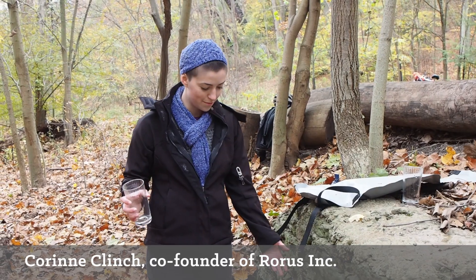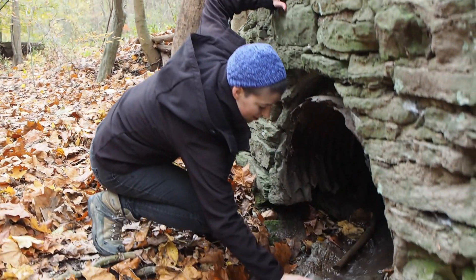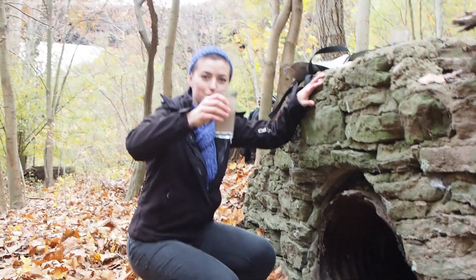We're in Frick Park, collecting fresh water samples from this drainage pipe. That's the input water.